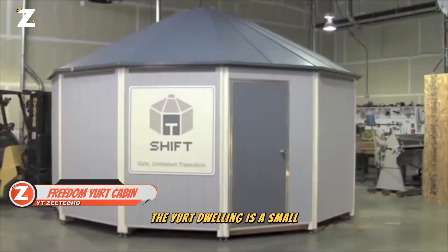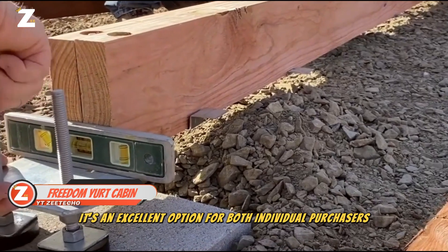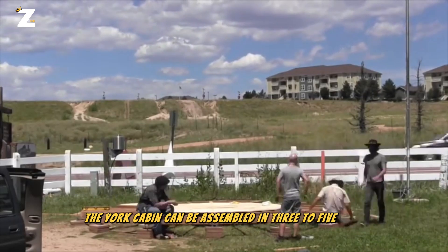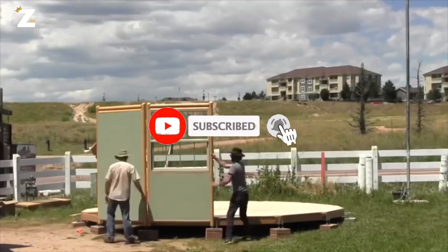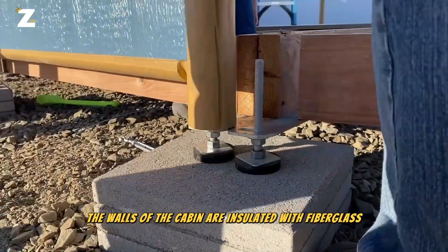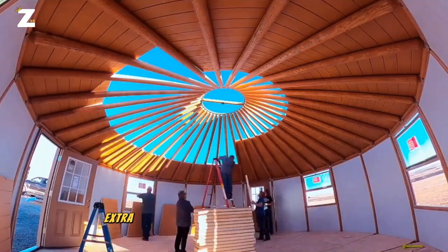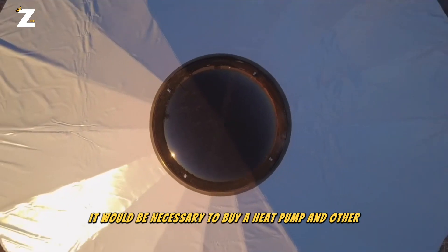The yurt dwelling is a small, readily buildable dwelling that looks like a yurt. It's an excellent option for both individual purchasers and campers, since it's a year-round residence. Because of its modular architecture, the yurt cabin can be assembled in three to five days without the use of large machinery or a concrete foundation. The walls of the cabin are insulated with fiberglass, while the frame is constructed of wood. The cost of the 20.2 square meter yurt cabin is $30,000. Extra features like a heater, solar panels and a heat pump would need to be purchased individually.